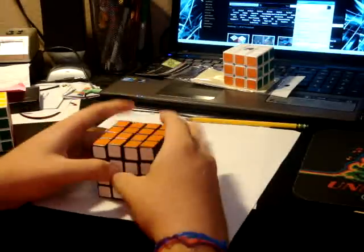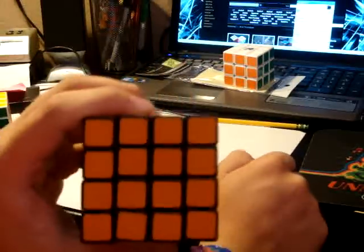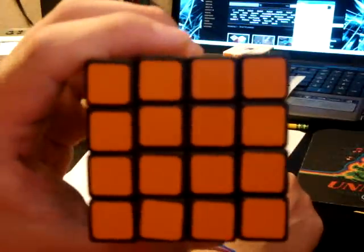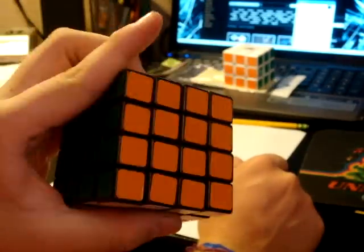I haven't tried loosening it because, again, I don't want to take apart those four center pieces — they tend to fall apart and there are a lot of pieces involved.